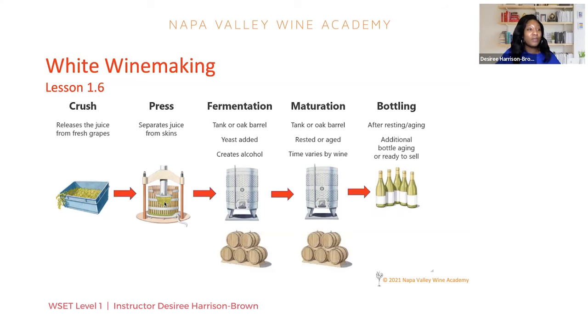For Chardonnay, most of them are going to be dry — the yeast fed on all of the sugar available to create alcohol and then the fermentation is completed. Next we have the maturation step. Maturation is another choice that the winemaker has. It can happen for a short time in a stainless steel tank, or the wine can spend several months or even years maturing in an oak barrel. The longer the wine spends in the oak, the more you're going to smell and taste that flavor when tasting the wine.